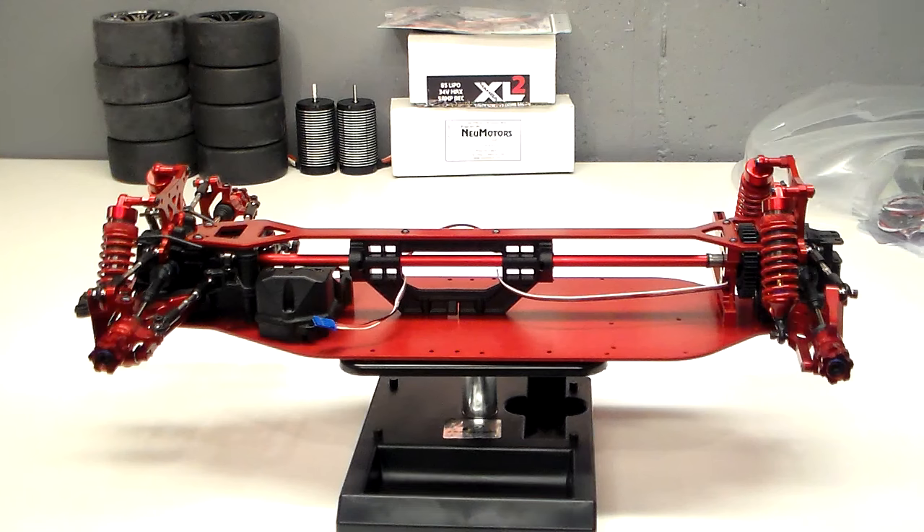Hey YouTube, this is Brian from CustomFastRC bringing you the first update video of the Custom X01.